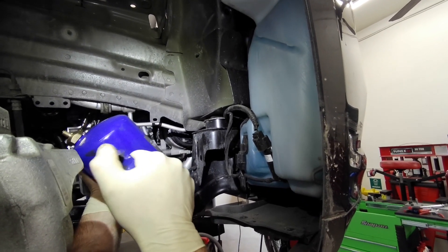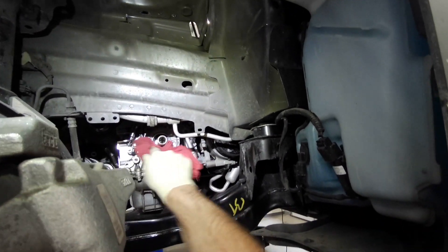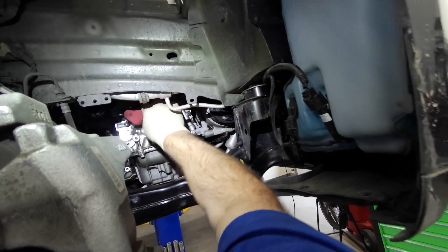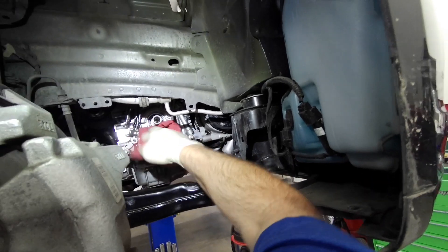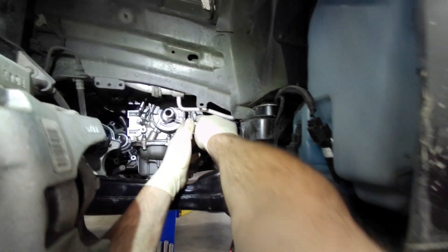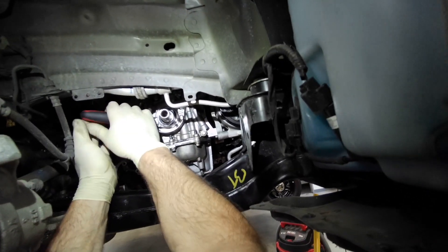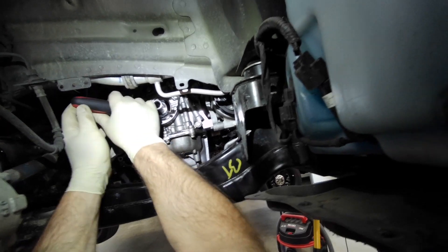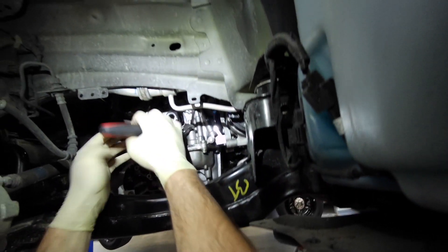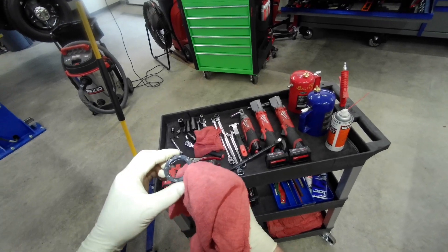I'm cleaning up the front here, the front seal. I'm going to pull the seal out using a seal puller — I think this is a Matco. Works pretty slick. You can see this spring clamp on it. It's riding right on the crankshaft snout. It's messed up pretty bad. There's oil everywhere underneath this car.